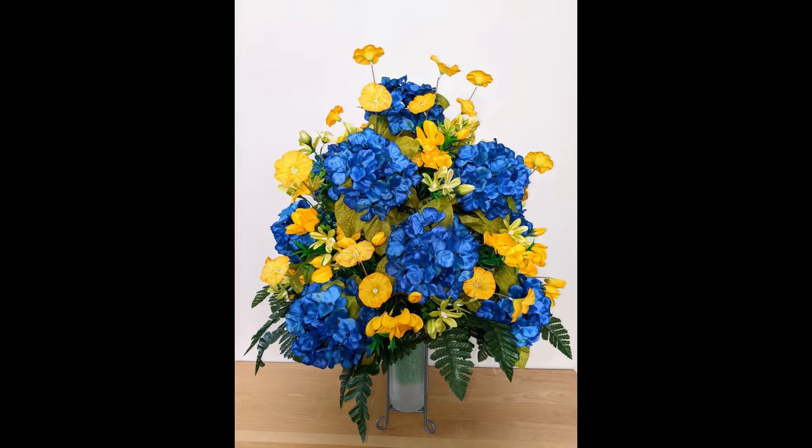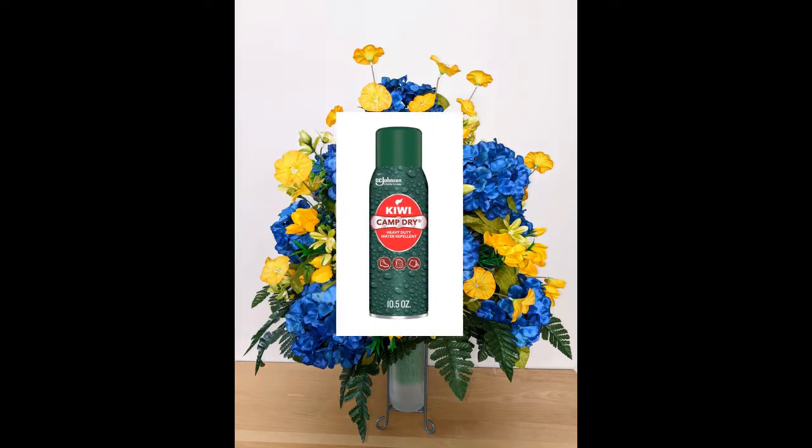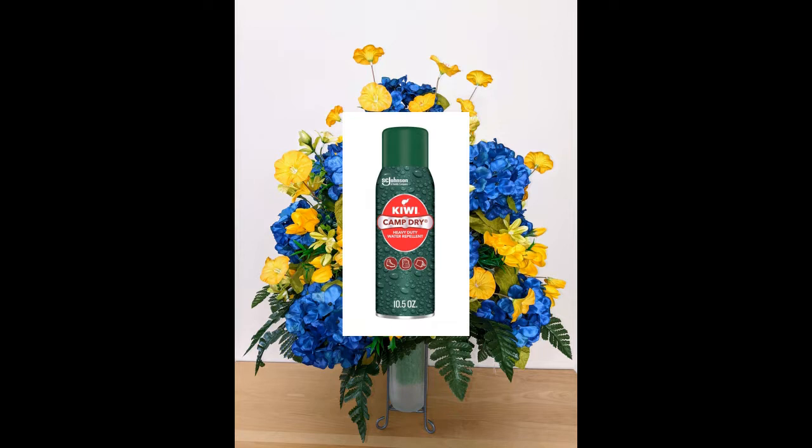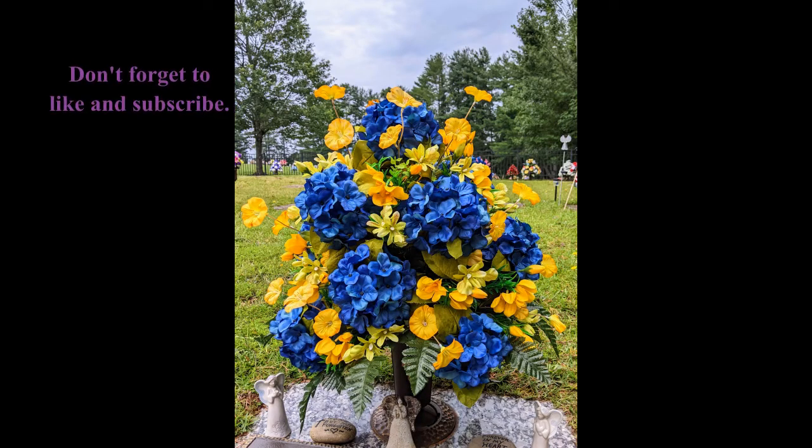To make it stay pretty longer you might want to spray it with something like Kiwi Camp Dry heavy duty water repellent. You don't have to — it's going to be totally fine without it too, but this might help keep it prettier for longer. I hope this has been helpful to you. Don't forget to like and subscribe to my channel.